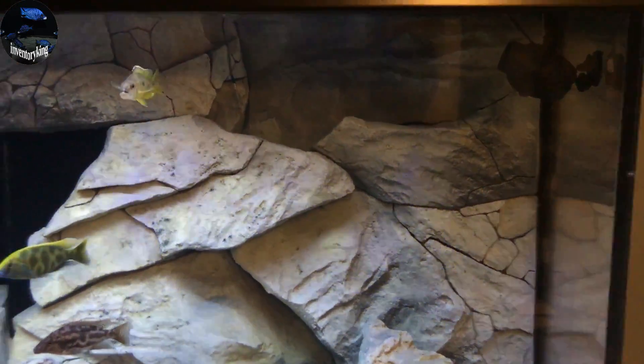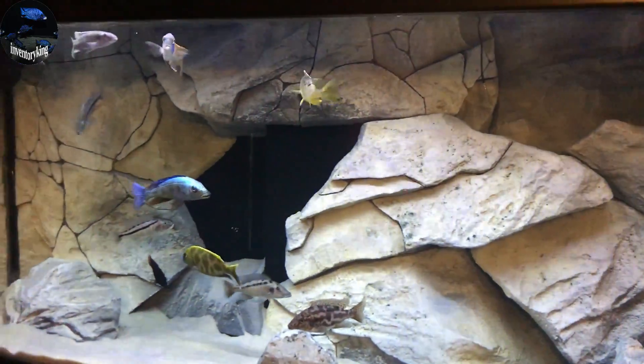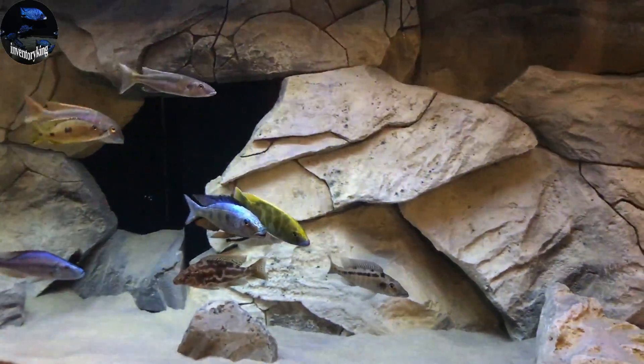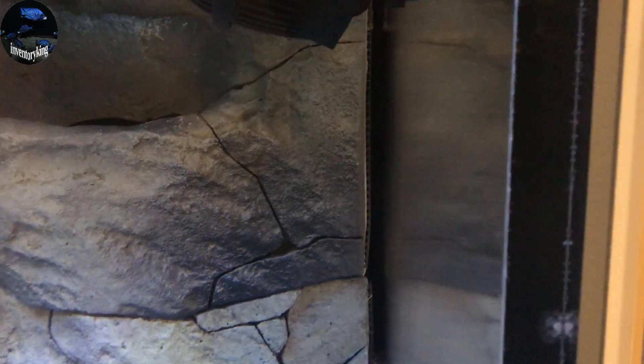Now besides my wave makers, do you see canister filter inlets and outlets or heaters? I absolutely don't. So let's take a look here. On the side I have a chamber. Now this chamber behind the background has two outlets, an inlet, and a heater. So you can see that it is hidden behind the background, and there's a tiny little gap on the side that allows for the water flow out of the back of the aquarium.